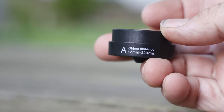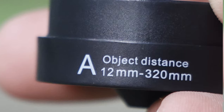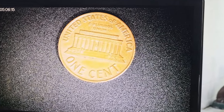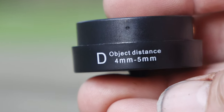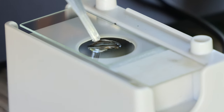Lens A — or as they say in Canada, 'A' — is 12-320mm and is a good lens for looking at coins. This lens will give you a decently wide angle to get your entire subject on the screen. Lens D is the most powerful lens, but only has a focal length of 4-5mm. You'll likely need to use a lighted base with this lens and put your subject on a slide. The blank slides are not included in this kit. I'll demonstrate that lens later looking at some microorganisms and some pond water.